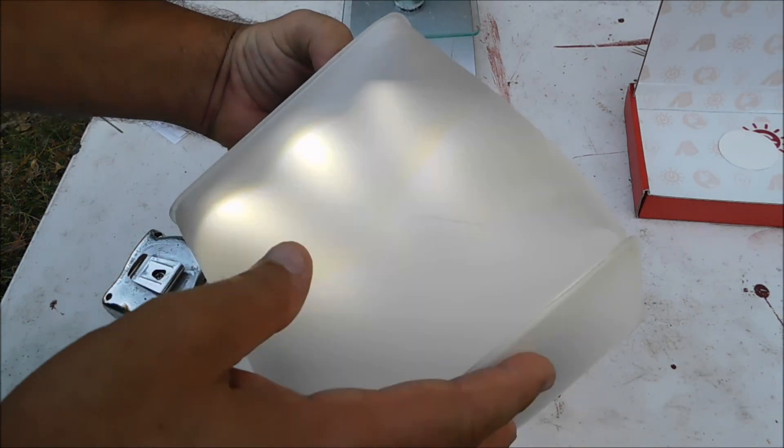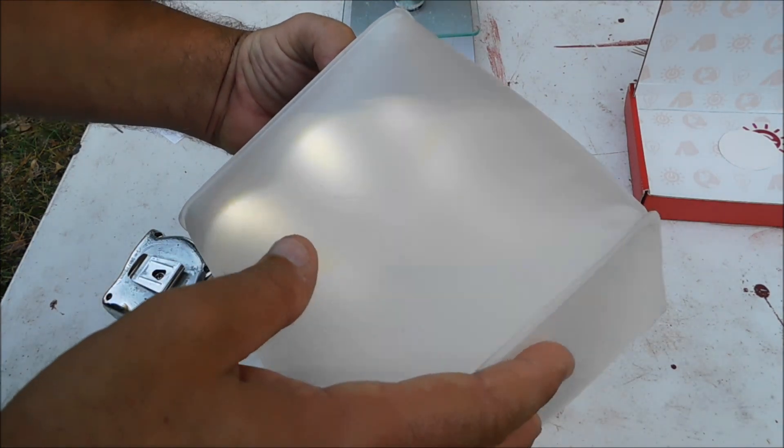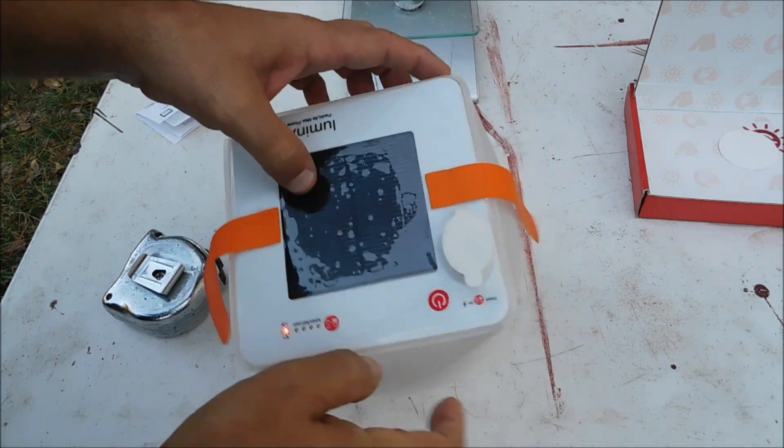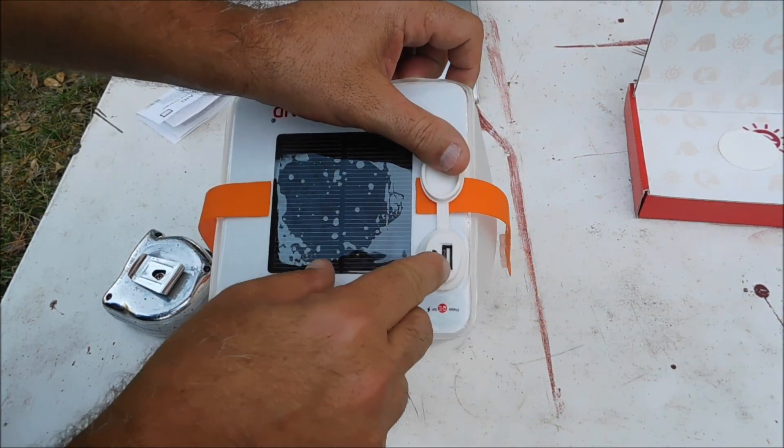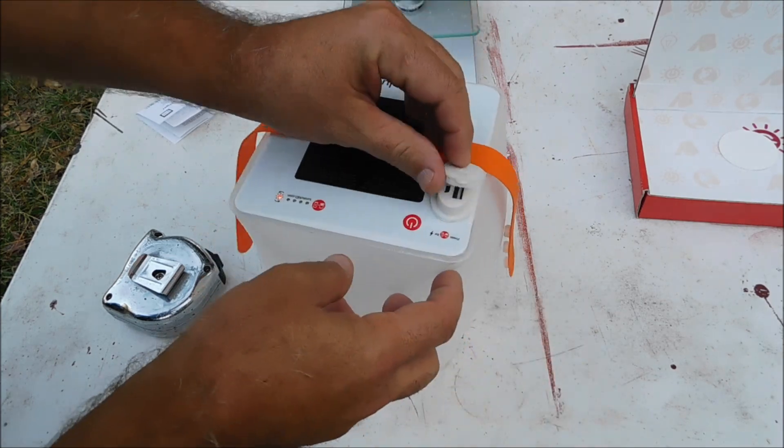The modes cycle through: flash, high, medium, low. To charge it, you can put it out in the sun with the solar charger or plug it in. It's also got an outlet for charging a phone.